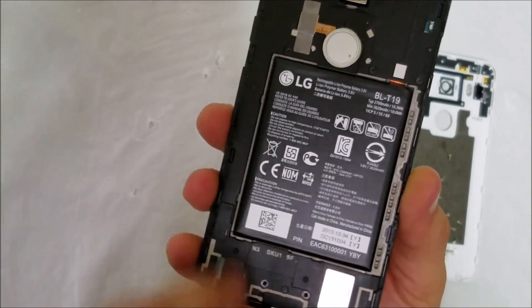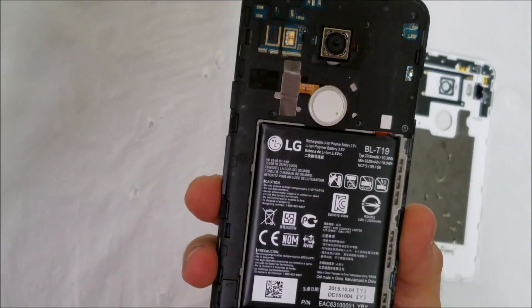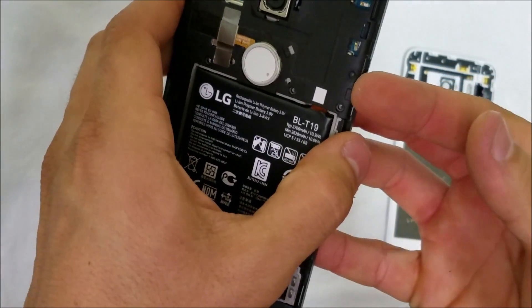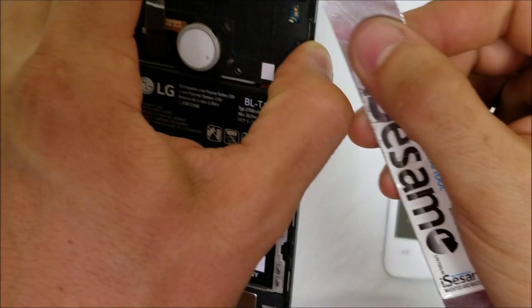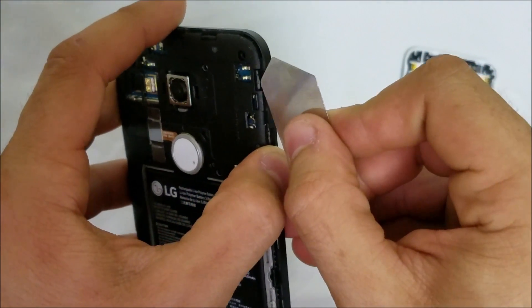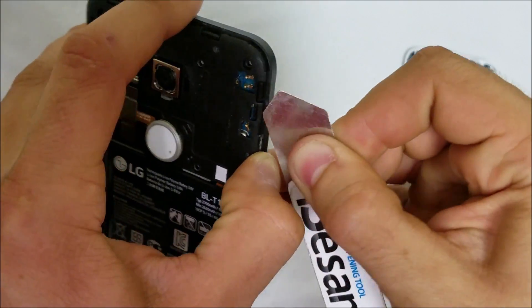Once we have all of the Phillips head screws removed, we're going to begin to pry up on the back frame. It's also going to have some clips — here's one of the clips — so we're going to pry up around it to lift it up.